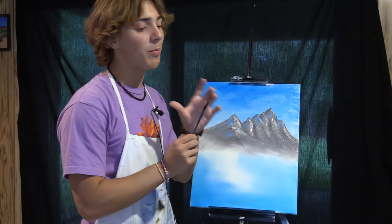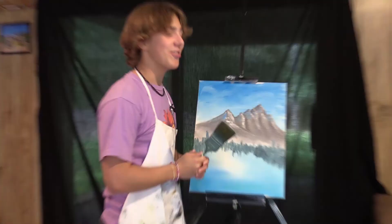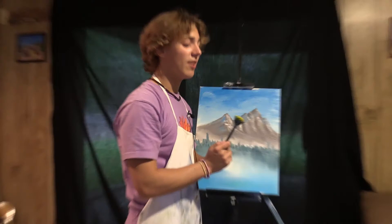So now you're going to want to load up this fan brush with some midnight black and some phthalo green, and just tap down a little. Then take a clean big brush and just go down lightly, lightly.